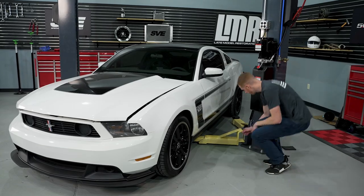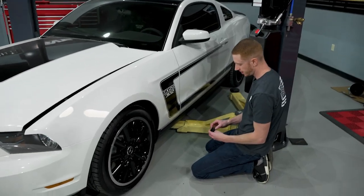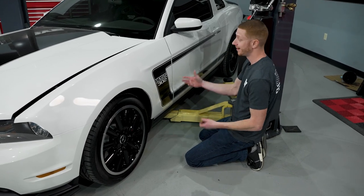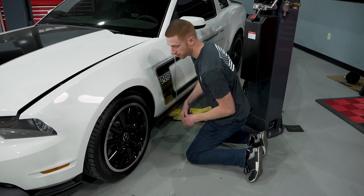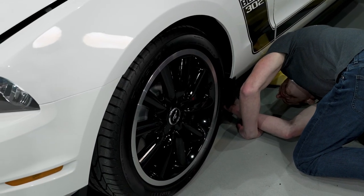Today I'm going to use our little SV pinch weld jack pads. These are great — they don't induce any damage to the pinch weld or anything like that, and especially on a car like this you really don't want to add any damage. I'm going to slide it right up under here.